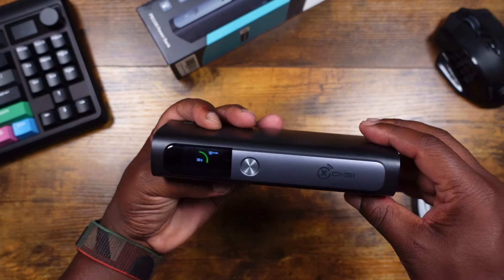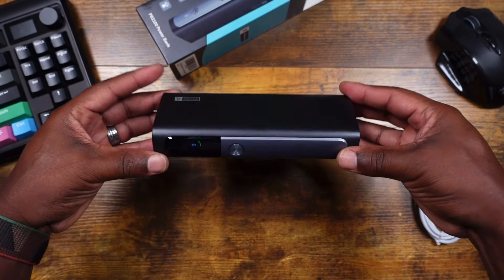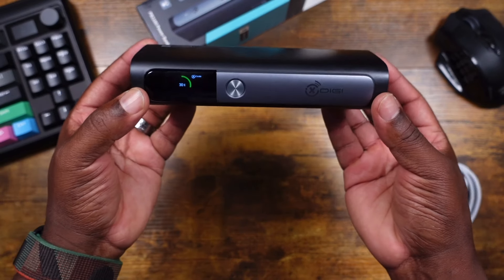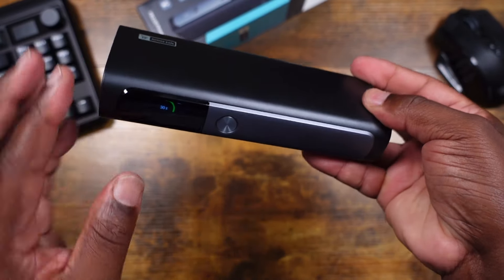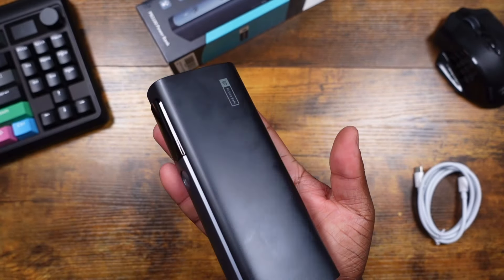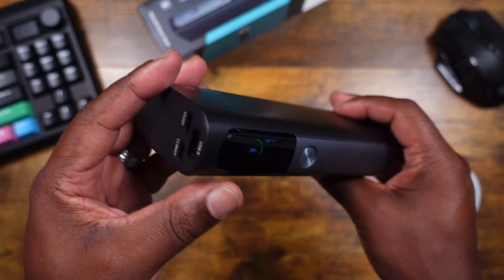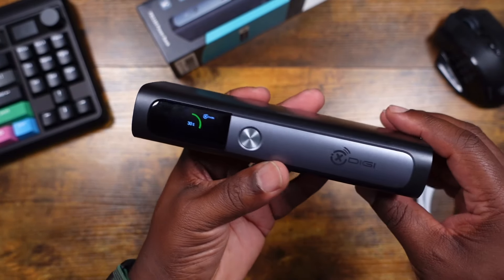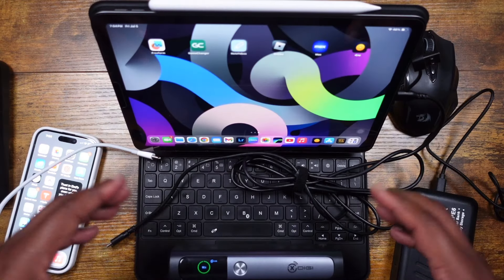My first impressions — it's pretty heavy but I like it. If you had this sitting on a desk at an angle, you can see that little screen nicely, and it'd look great with cables plugged in. As far as traveling with it, I think this will be a solid travel device for whenever I need to charge on the go. I'm going to see if it can charge up my camera batteries and a lot of other stuff to test it out.